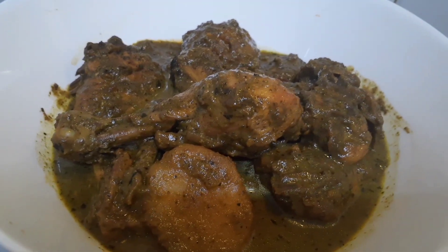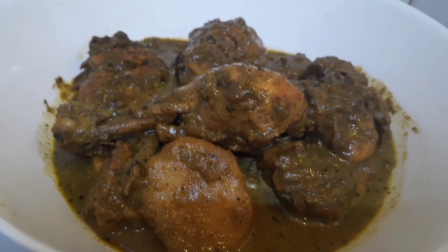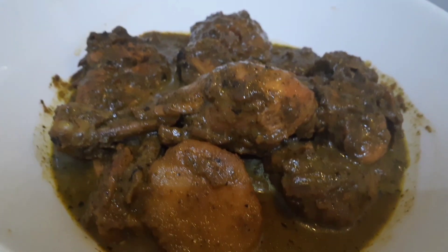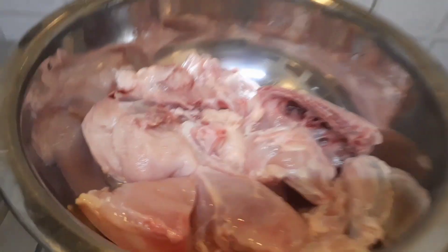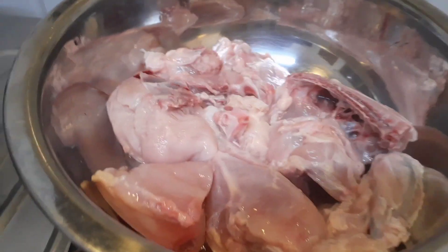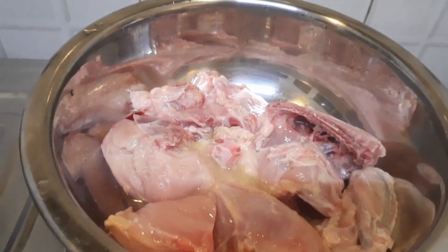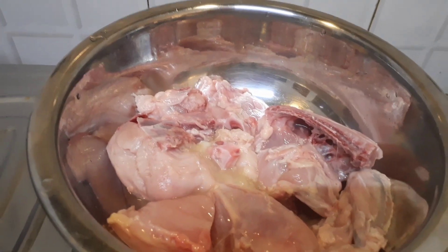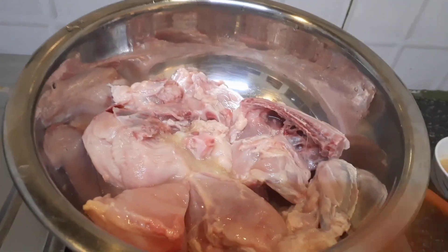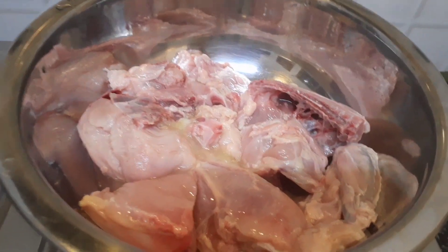Hello everyone, today I will be sharing green chicken or hariyali chicken without using any food color. I have taken 300 or 400 grams of chicken — I have not measured properly — which I need to marinate only with lemon juice. You can marinate with yogurt, ginger garlic paste, coriander, cumin powder, etc., but I have only added a little bit of lemon juice and salt.